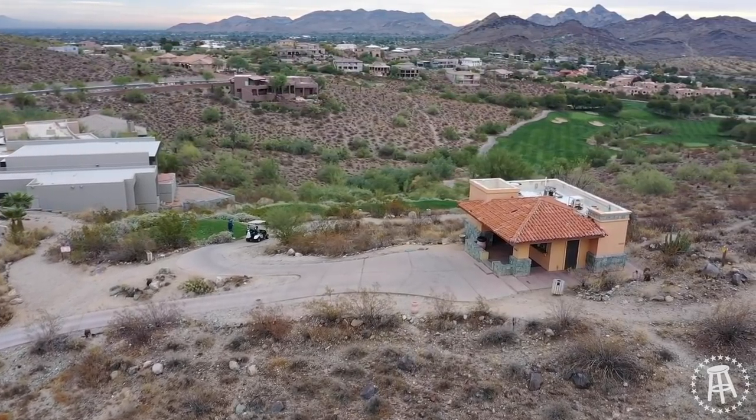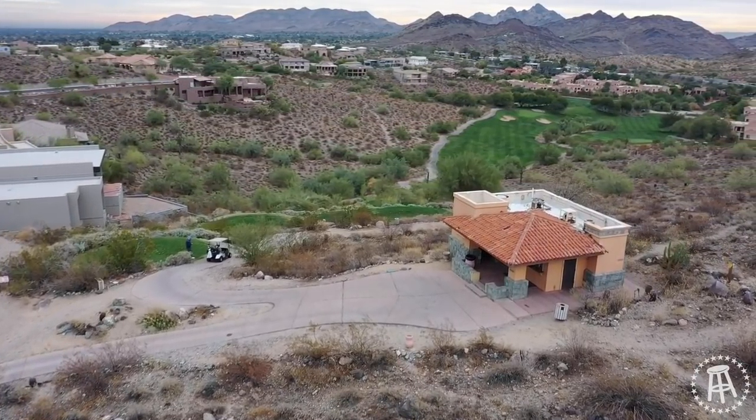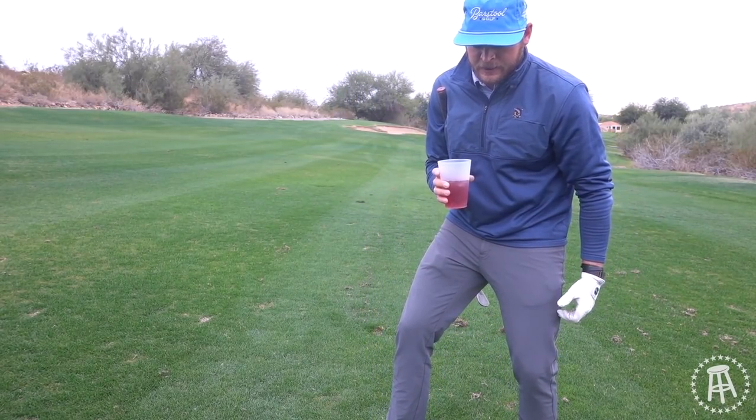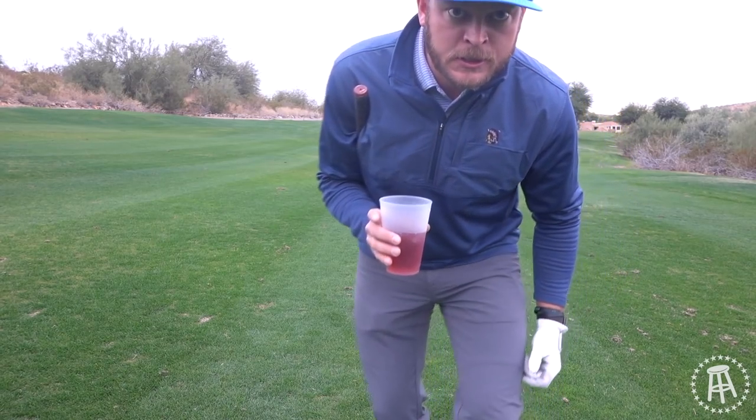Lookout Mountain is sweet. We're on the 10th hole, it's 419 yards from the tee back there. I had a new move so I roped the drive. Now we're gonna go make a birdie putt, which would be sick.